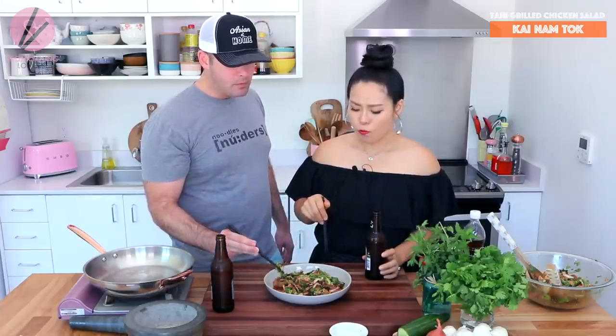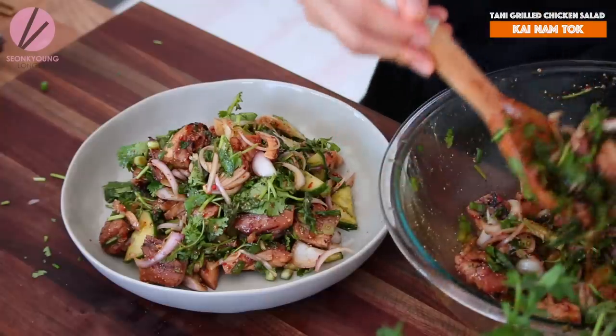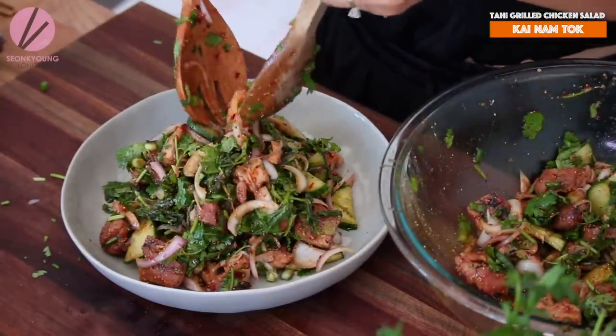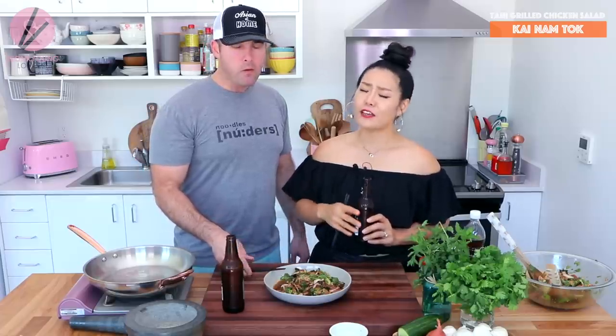If you liked my Thai grilled chicken salad, please give me a thumbs up and subscribe to my channel for more inspiration and ideas for Asian home cooking. Thank you so much for watching today, and remember you can always cook Asian food at your house, making it easy and fun. I'm Sungkyung Long and this is Asian at Home — I'll see you next time, bye!